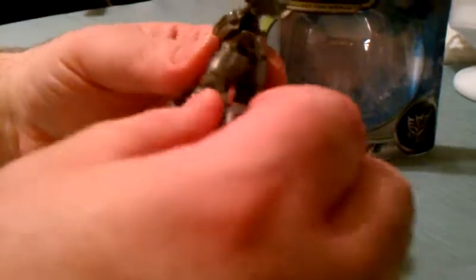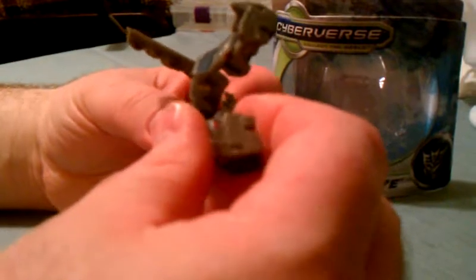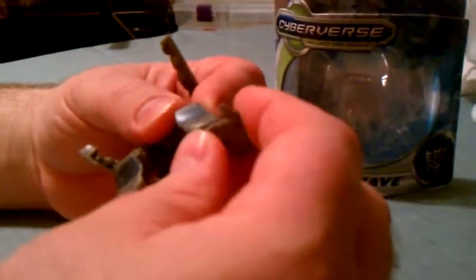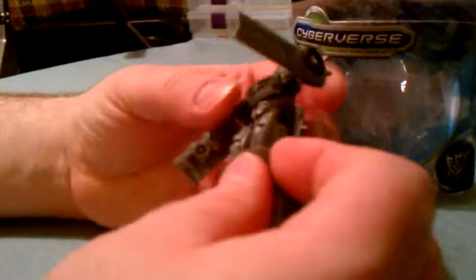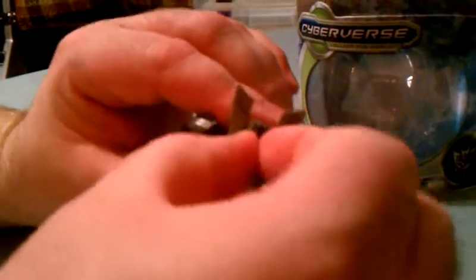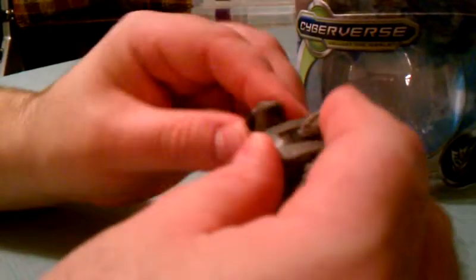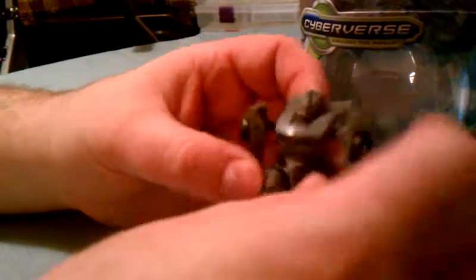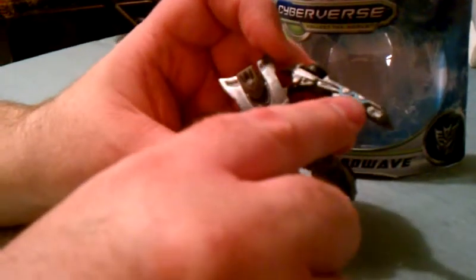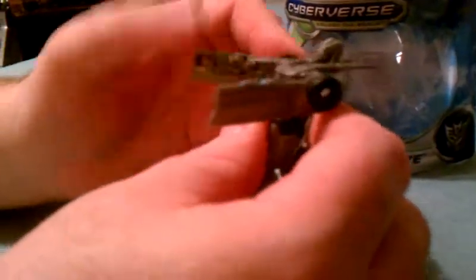Articulation-wise, he's got some leg articulation, full ankle articulation, but just a little swivel action due to transformation. Arms are on a ball joint. The head is pretty much fixed. So not a lot of articulation, but a lot of nice detail. If you look real carefully you can see that he has his little speaker things — here, and here, and here — which he of course uses as a weapon.